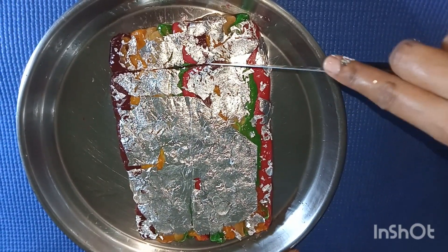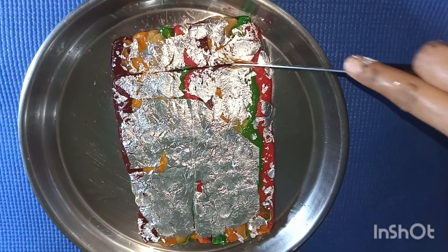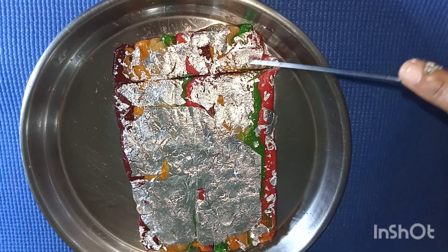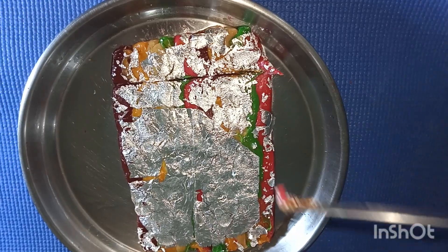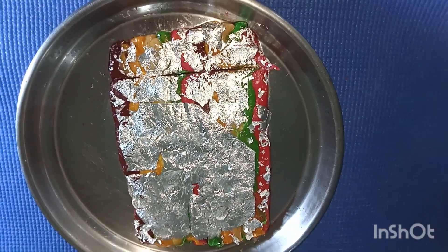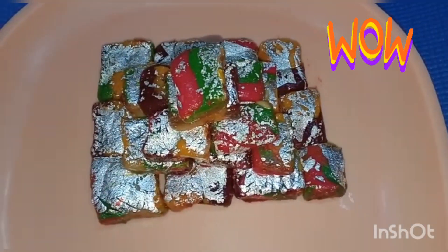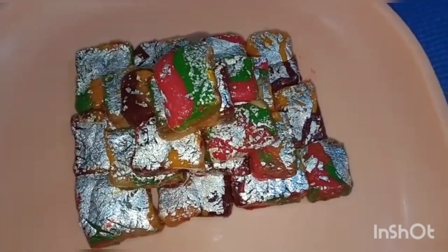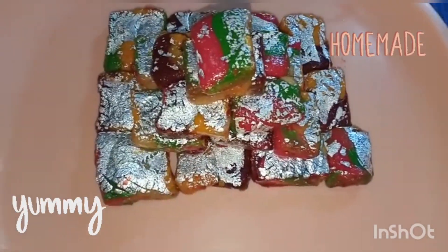Once it is nicely cooled, cut it into desired shapes. I am cutting in a square shape here. Amazing — see it looks so beautiful, colorful and awesome!